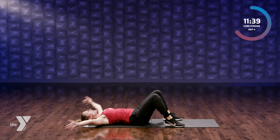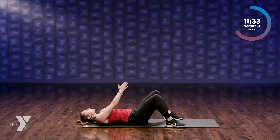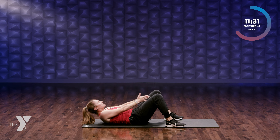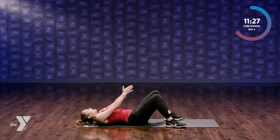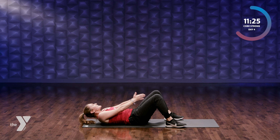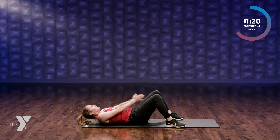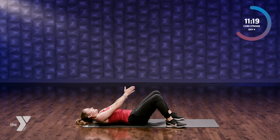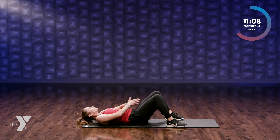Knees are bent, we're gonna have our hands together and crunch up — prayer crunches. Exhale, chin off your chest. Make sure you're exhaling — can you get your shoulder blades a little bit higher off the mat? Keep going. Eight, seven, three, two, last one.